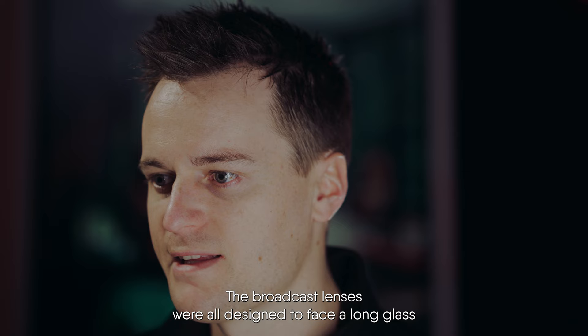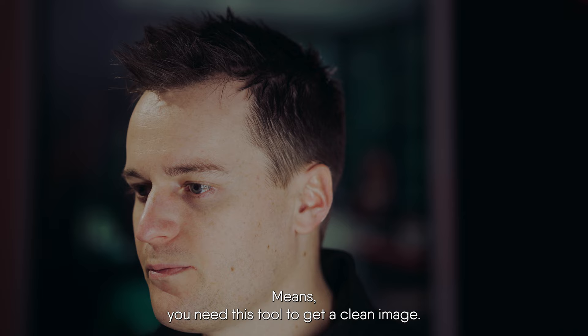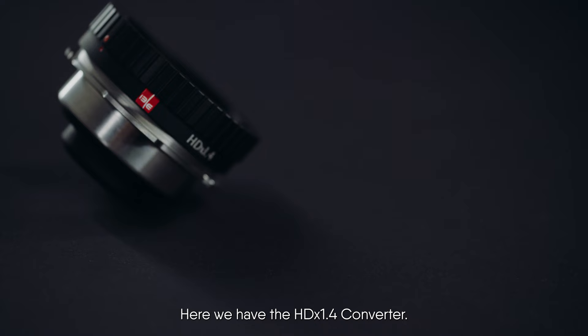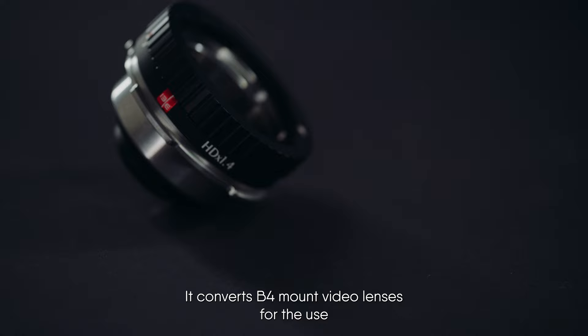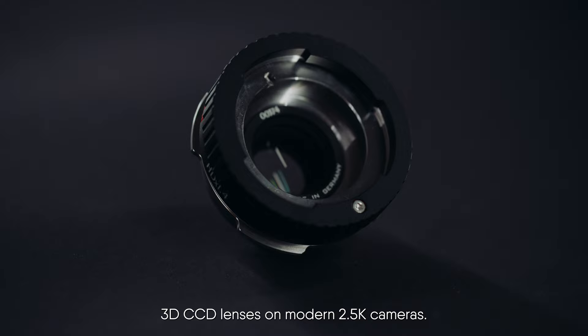The broadcast lenses were all designed to face a long glass prism inside the broadcast cameras — the RGB separation. This is not true with the newer single sensor cameras, meaning you need this tool to get a clean image, unlike a simple mechanical adaption. Here we have the HDX1.4 converter. It converts B4 mount video lenses for use with single sensor cameras while slightly correcting the image.